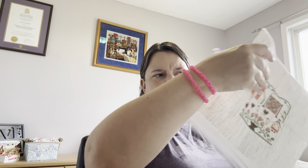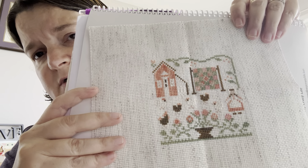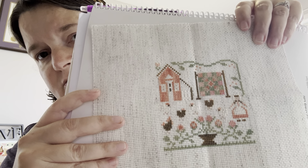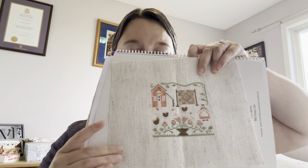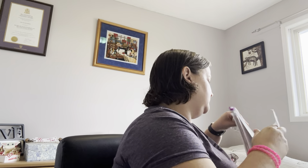Roosters and hens — Country Cottage Needlework, I believe. I have a little egg box from Michael's from a number of years ago — that's how Priscilla from Stitching with the Housewives finished hers. So I have that and I know how I want to finish it.